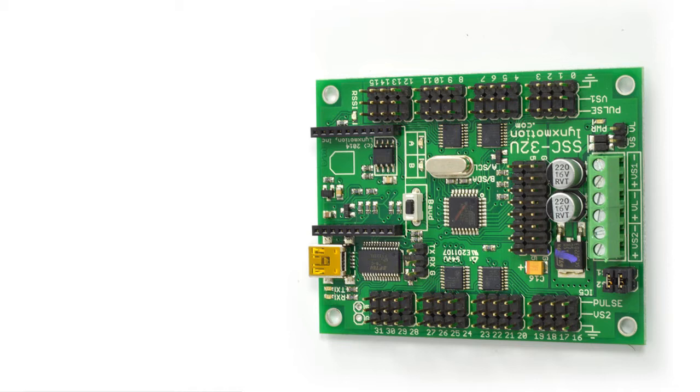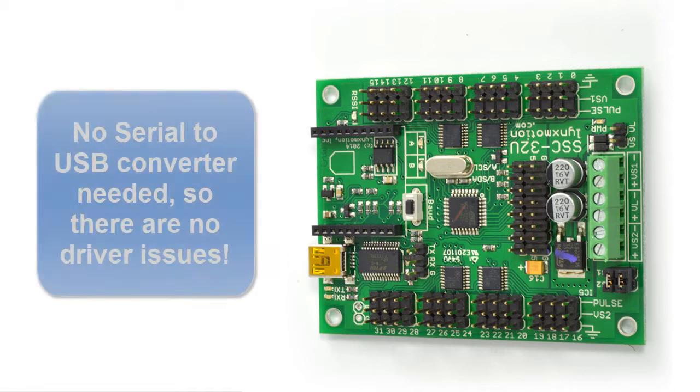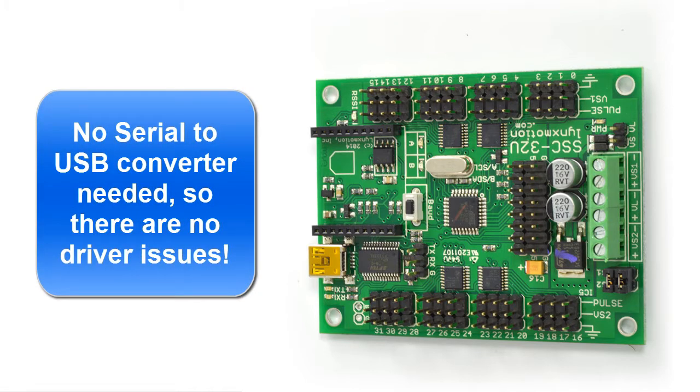This video will serve as a quick overview of the new Lynx Motion SSC-32 USB version. One of the biggest advantages to it is the fact that it's USB — you no longer need a serial to USB converter that plugs into your computer.